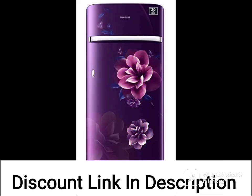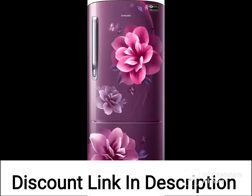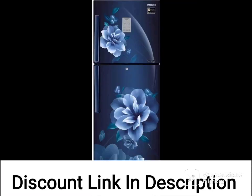Overall, the Samsung 198L 4-Star Inverter Direct Cool Single Door Refrigerator RR2182E2X9RHL DigiTouch Cool Paradise Purple 2022 model seems like a reliable and efficient refrigerator with useful features for convenience and energy savings.